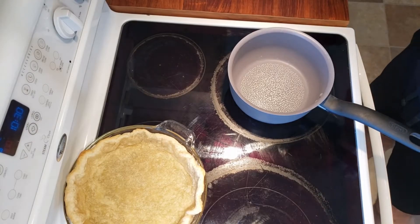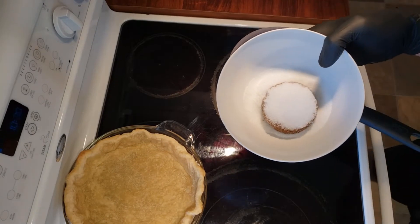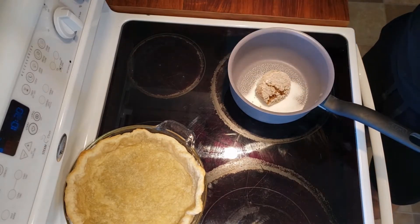You're going to need one pie crust. I already have my pie crust from the last video that I made. You can use a store-bought but I encourage you to make your own. Then you'll need half a cup of brown sugar. I'm actually going to use a mix between brown sugar and white sugar just because my brown sugar is super dark.